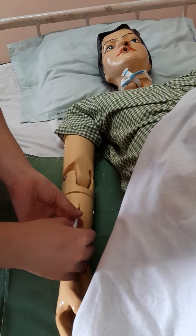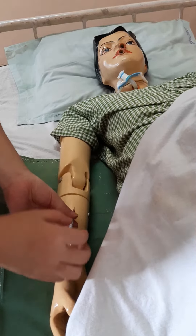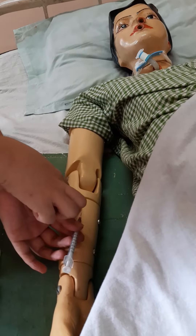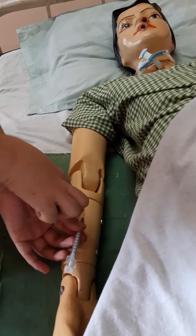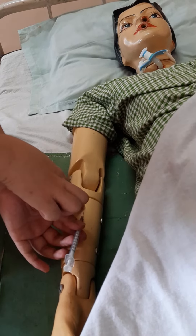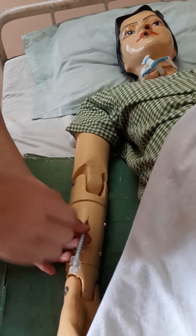After inserting the needle, you push the drug, and when you are pushing the drug, you have to see that there should be a wheal formation in the skin. When you can see the wheal formation, you can make sure that the drug is now in the dermis layer.